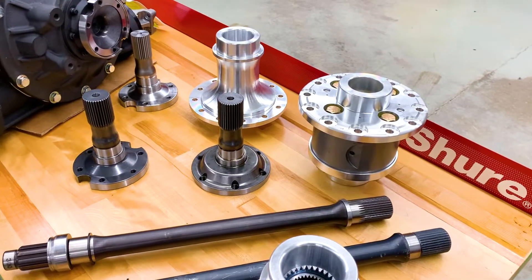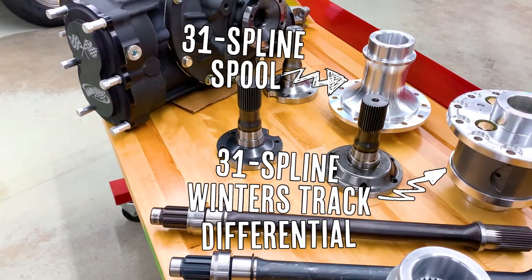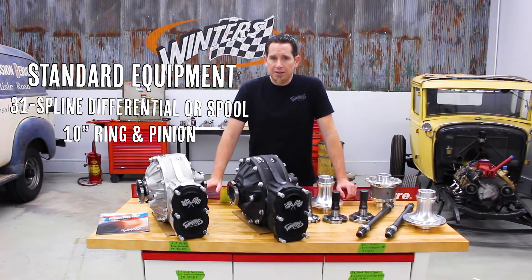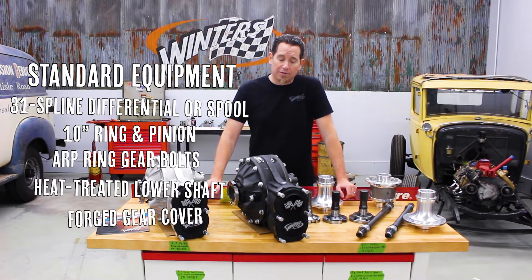These rears come standard with either our 31 spline Winners Track limited slip differential or a 31 spline steel lined forged aluminum spool. They also come with a 10 inch ring and pinion, ARP ring gear bolts, heat treated steel lower shaft, and a forged aluminum gear cover.